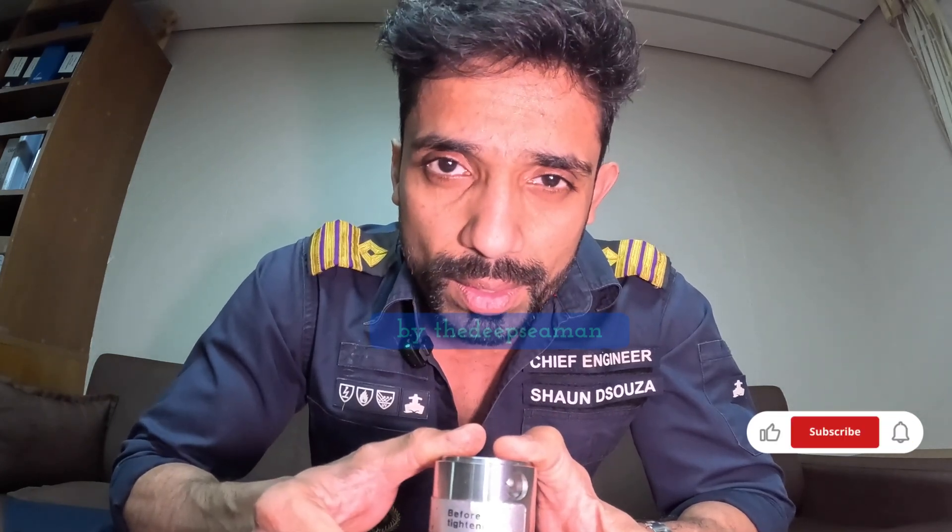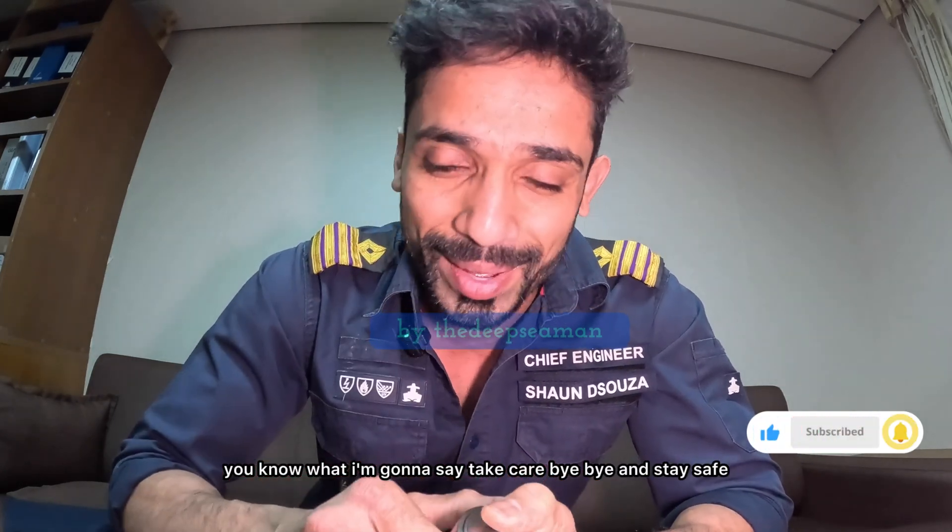And do not — you know what I'm going to say. Take care. Bye-bye and stay safe.